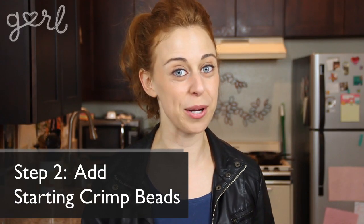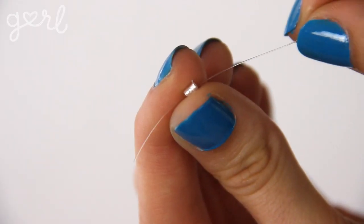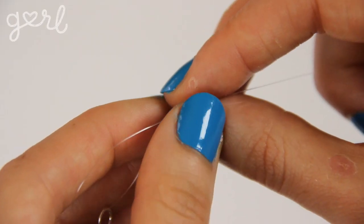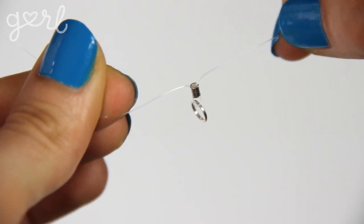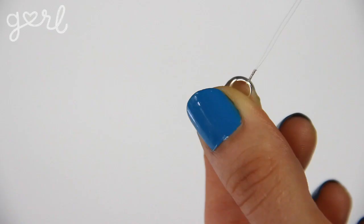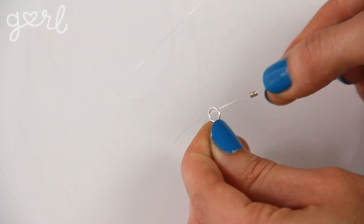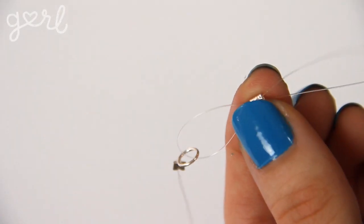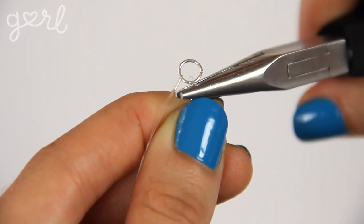The next step is to add on your starting crimp beads. Crimp beads are sort of like jewelry bead bookends. To use them, place your longest strand through one crimp bead and then through one jump ring. Pull that strand back over the jump ring to hold it in place and then back again through the crimp bead. Using your flat-nosed pliers, squish that crimp bead to lock in your wire to the jump ring. If you want more tiers, lock in each new tier with another crimp bead. Since I have three layers total, I'll repeat this step two more times with the same jump ring, slipping one end through the crimp bead, then the jump ring, looping the strand around the ring and back through the crimp bead, and finally flattening the bead with your pliers.